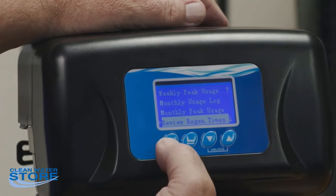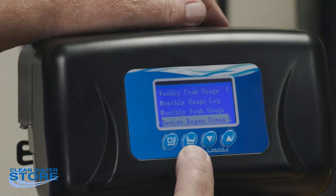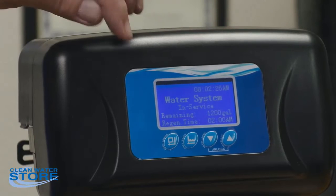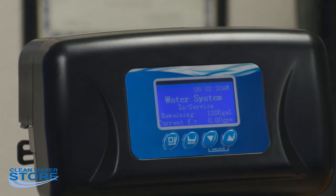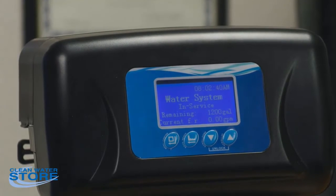When you want to go back to the main screen, hit the second button with the finger arrow pointing to the left. It goes back and shows 'water system in service,' 1200 gallons remain of treated water, and the current flow rate — which is obviously zero right now since we're not hooked up to any water source. That covers the main programming most homeowners will do.